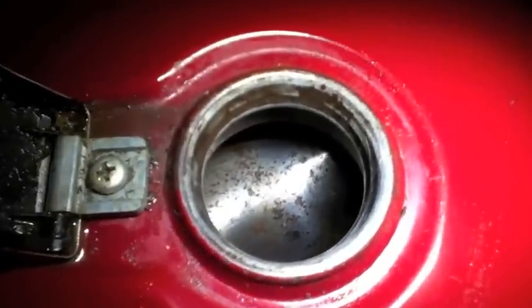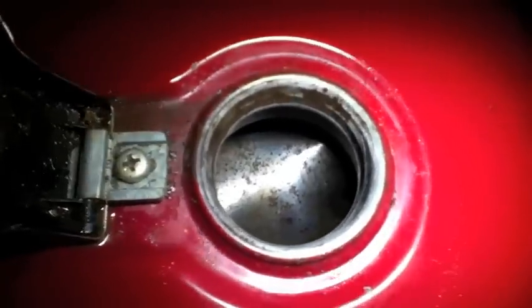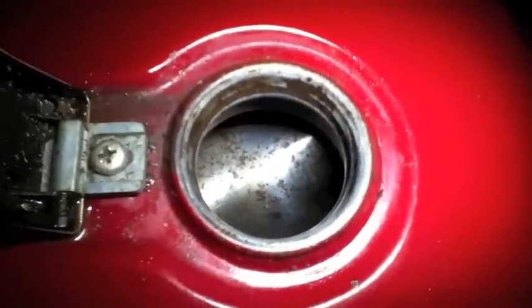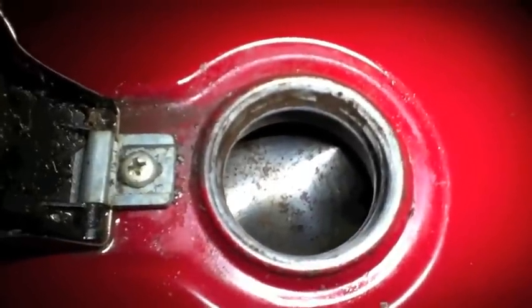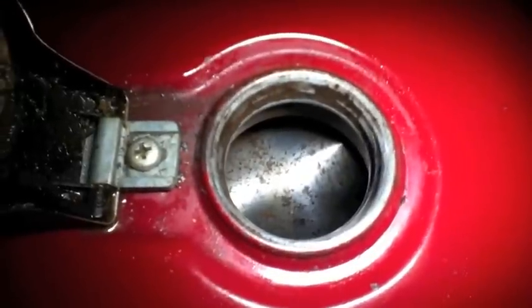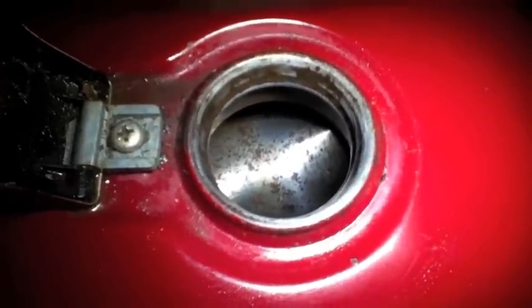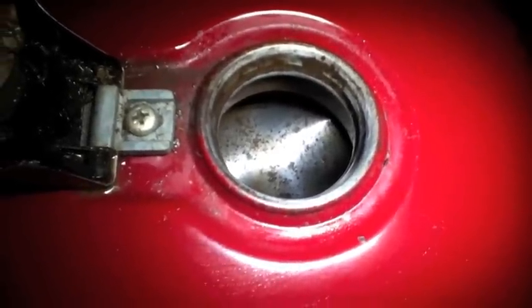I'll go ahead and show you guys the inside of this — so this is only after shaking it for about 15 minutes or so, and you can tell it's way better than it was. There's still obviously a lot of rust in there, and this is going to be one that I'm going to have to seal. But before you seal it, you still want to do this and make sure you get all of the loose rust out. So yeah, it's going pretty well. If you have any questions or comments, comment them down below. I'll see you guys again next week, thanks a lot!